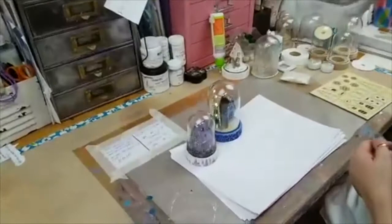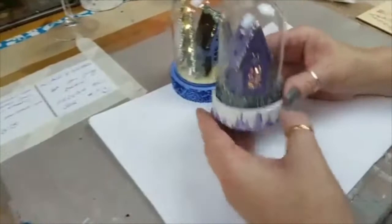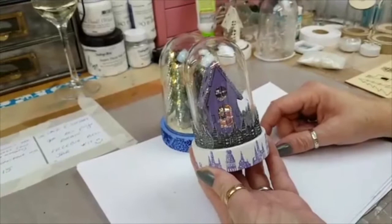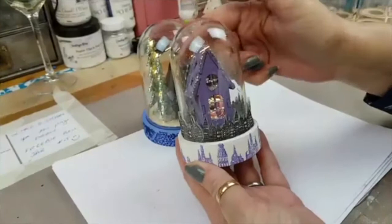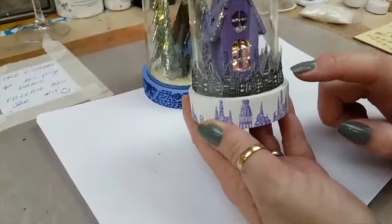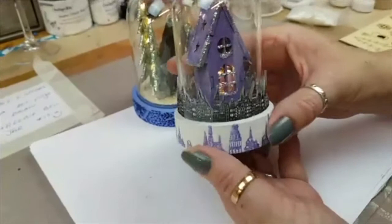Tonight we are going to do some bell jars. So what are bell jars? Let me show you. So we have these gorgeous samples from our fabulous design team. Unfortunately a lot of them don't have names on them so I'm going to have to guess. I'm guessing that this is Carolyn's. Shout out DT girls.